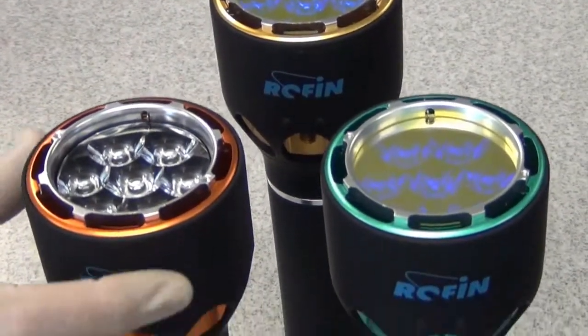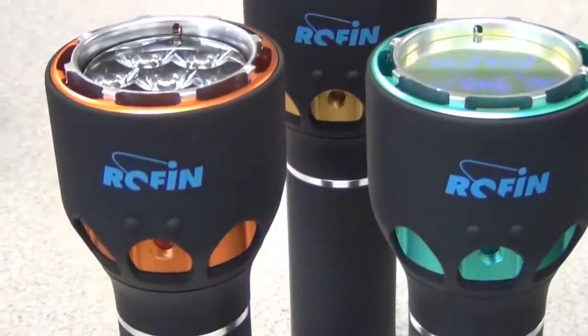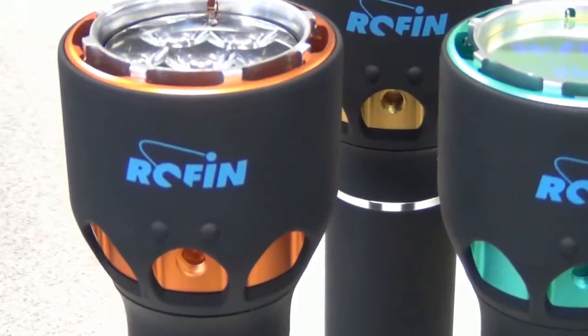Next we have a heat sink — this thing around the light — that cools the light source down, because the light sources emit a lot of heat.